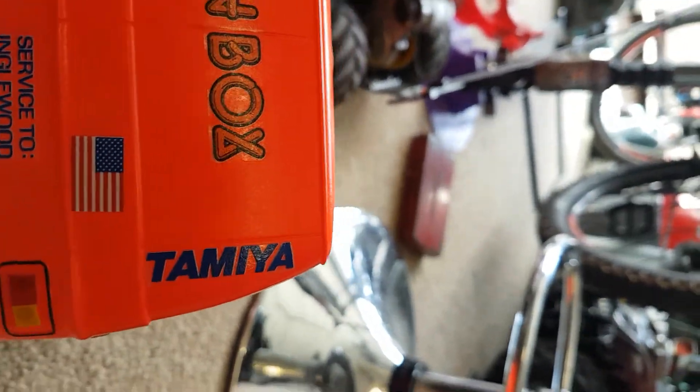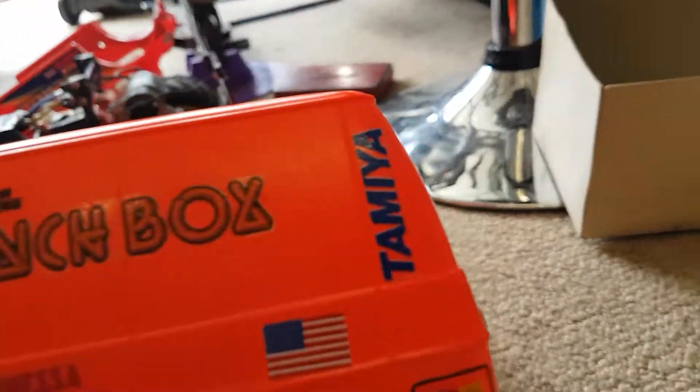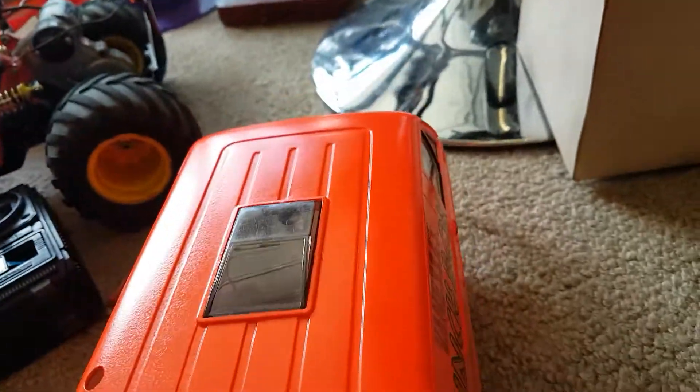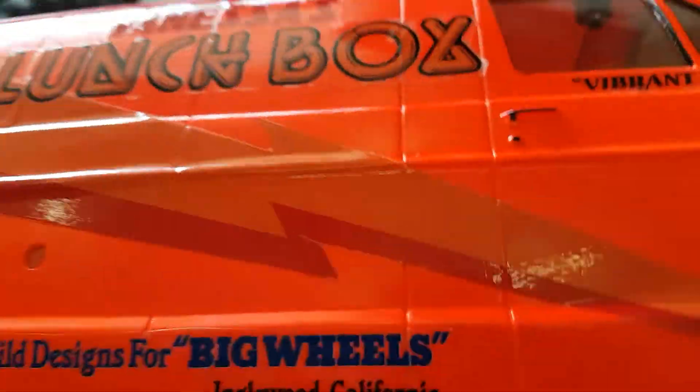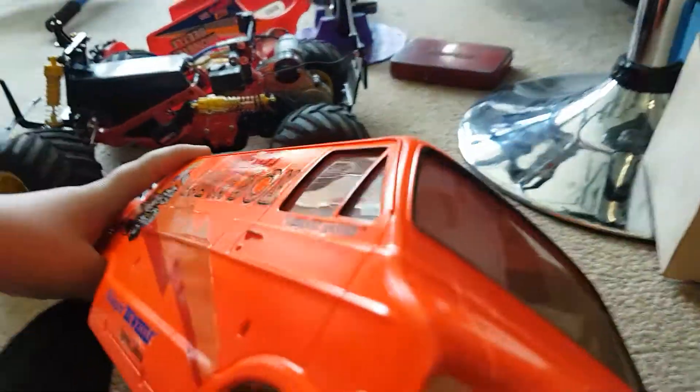Every single one of them — I love it. This is probably the coolest one of every single one I've seen.